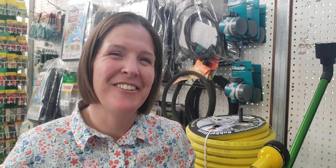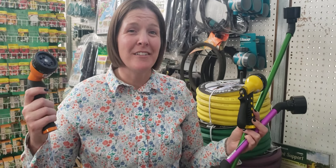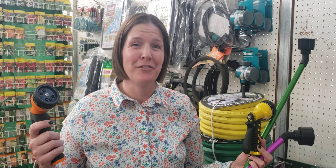Hi, I'm Allison O'Connor with CSU Extension in Larimer County, and if you've ever wondered what hose and nozzle sprayer to use, there's a lot of different choices.